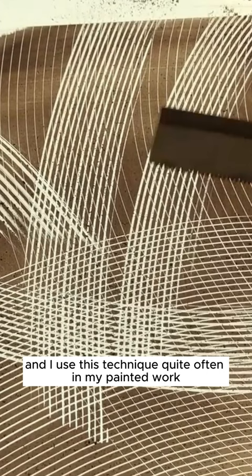I use this technique quite often in my painted work, and it's just another addition to the options for creating lovely textures in your painted glass.